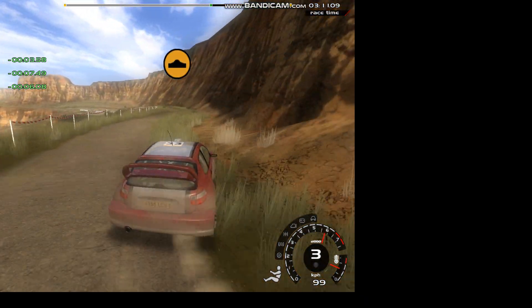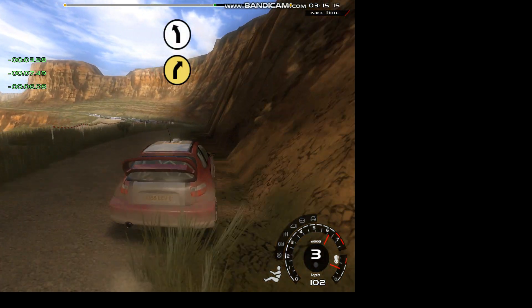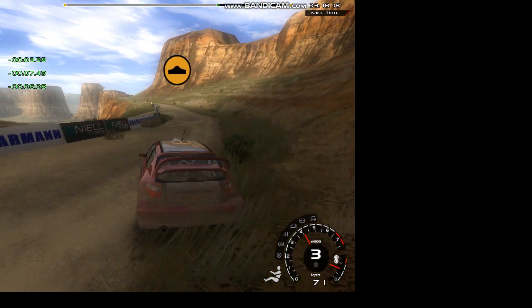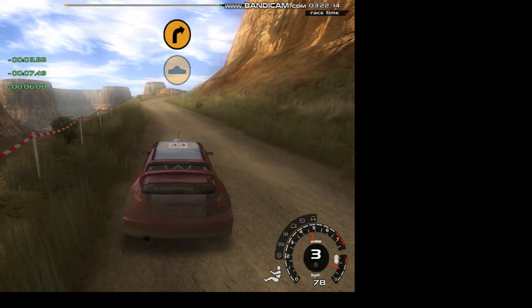70, 5 left. Into 5 right. 20, 6 left, bumps. 50, long 3 right, cut.